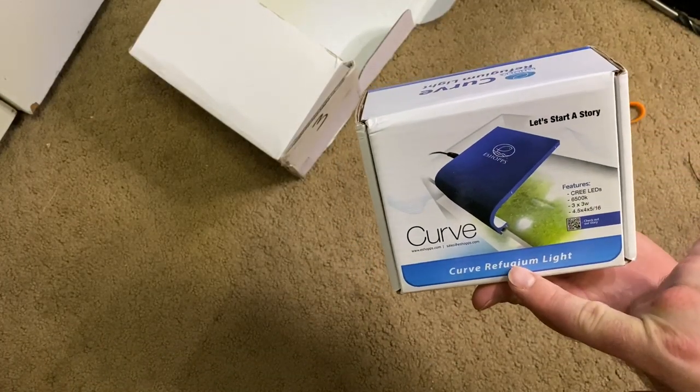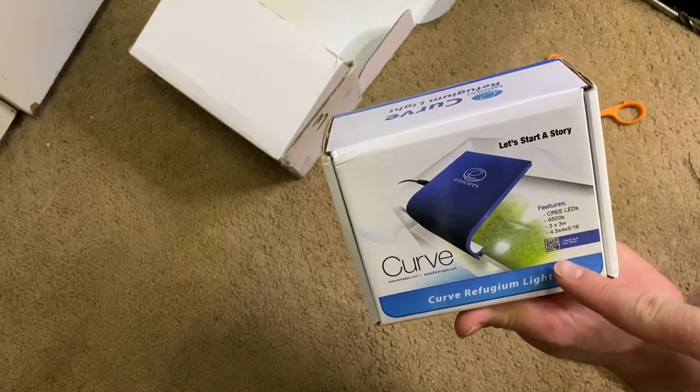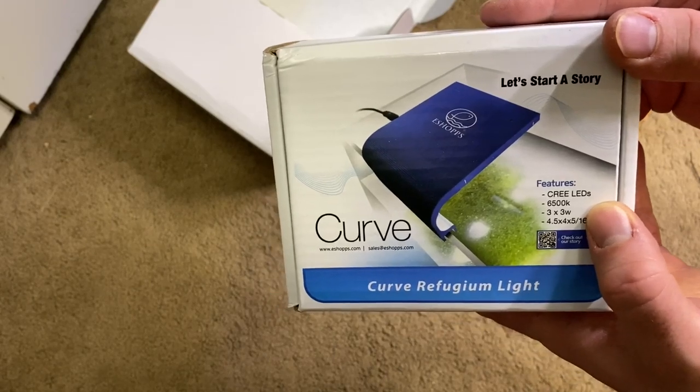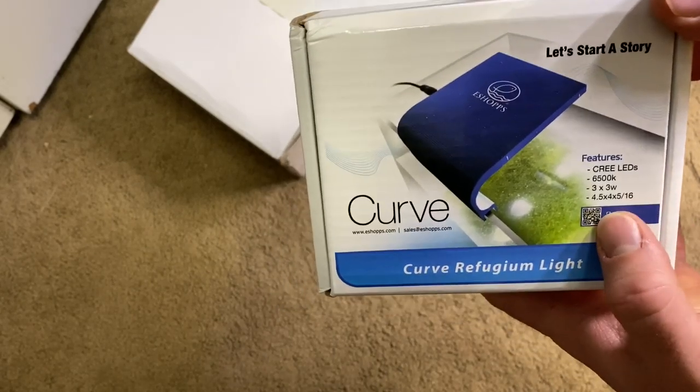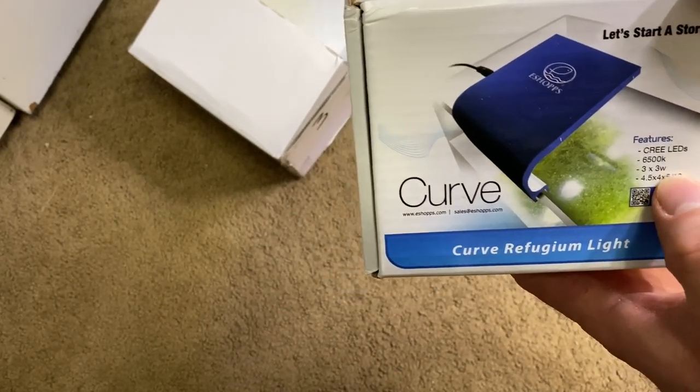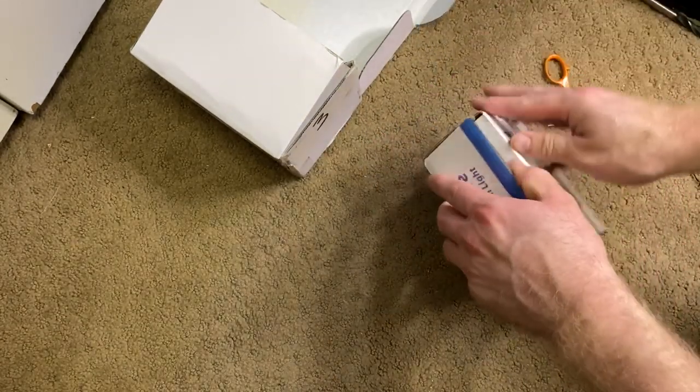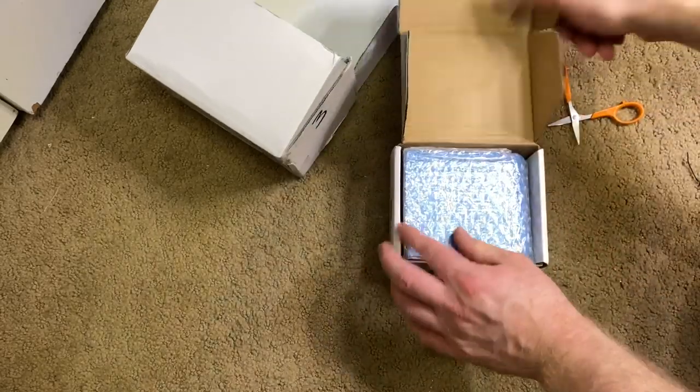It is their Refugium Light, the Curve Refugium Light. It's got Cree LEDs, it's 650K in size, watts, all that good stuff. Packaged nicely, nice and compact. Let's go ahead and pull it out.